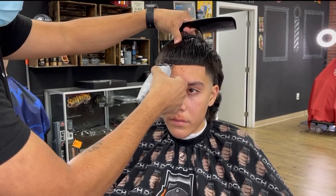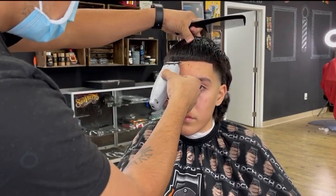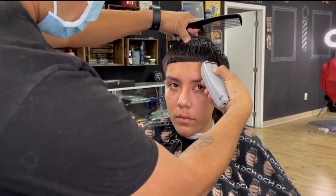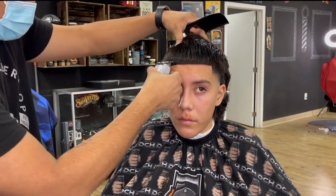Just remember to take your time when doing the lineup. Every time I hand the mirror back to my client when I'm done with a haircut, they always look at the lineup first and then the haircut. So just take your time.